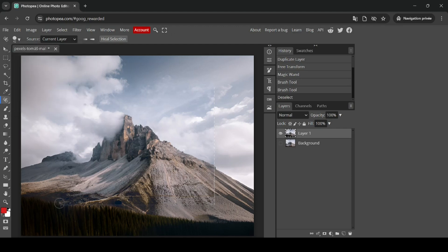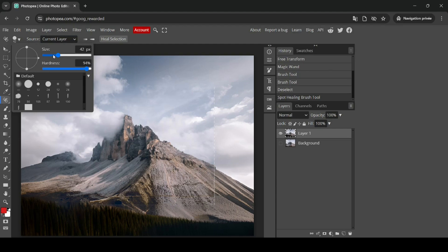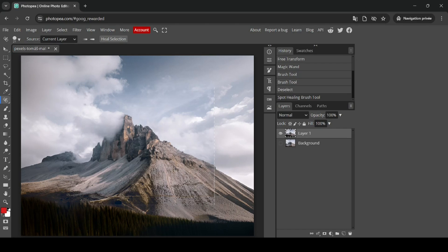I'll reduce the hardness a little. Now I'm going to paint over the edge area. I'll reduce the brush size — it's too large — and just target the transition line. After painting over the line and fixing the edge, let's look at the before and after.